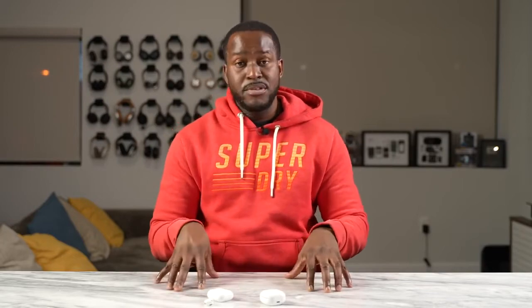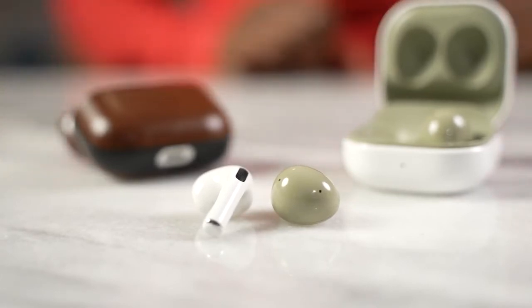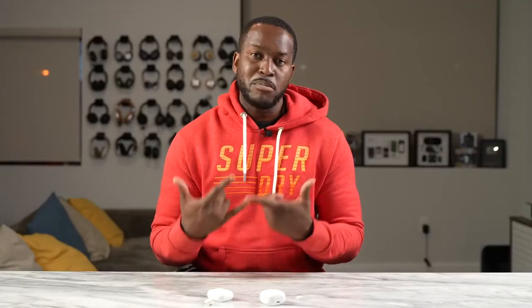Looking at everything — features, comfort, and audio — it really boils down to bang for the buck. For me, that's still the Galaxy Buds 2. At $129, you get active noise cancellation, really good audio, and solid microphones. The AirPods 3 are good, but it's hard to justify the $179 price point, especially when the AirPods Pro are available for a bit more, which I think are a better choice for Apple ecosystem users. If the AirPods 3 dropped to around $140-$150, it'd be a much more solid buy. But right now, the Galaxy Buds 2 win this battle for me.